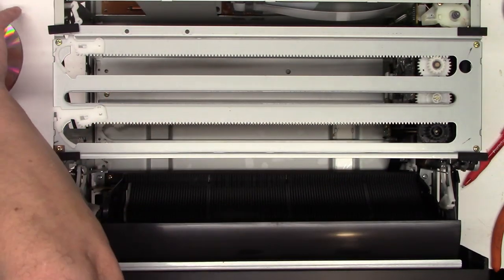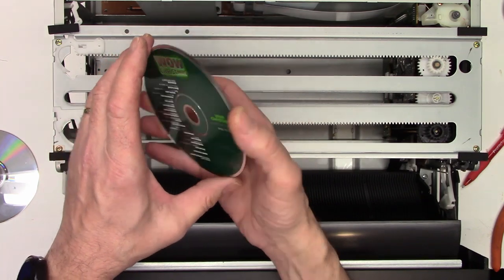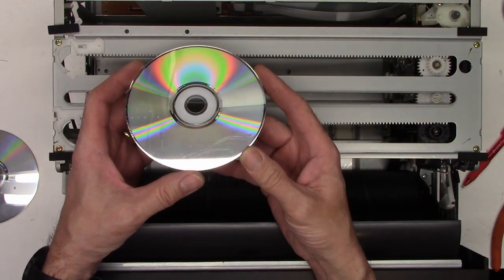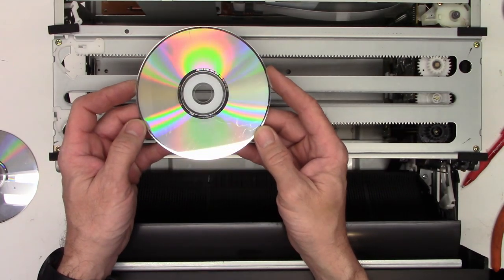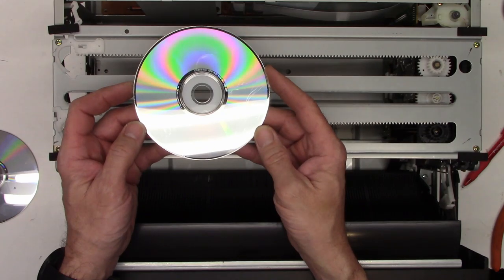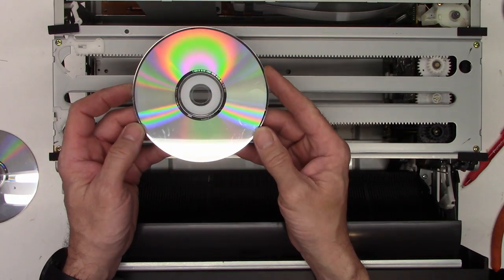The only one having a problem is the Wow Christmas disc, and it's definitely got some scratches — maybe some gouges — but it might play. The processor does do a fair amount of oversampling, where it decodes more data than it actually needs.